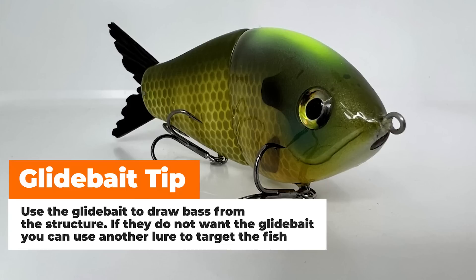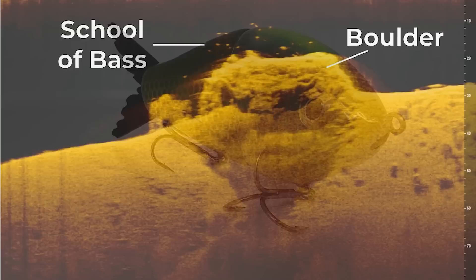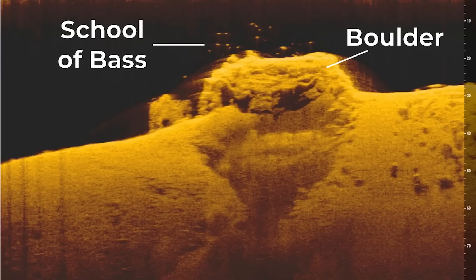A big boulder is super good this time of year because it's going to absorb a lot of sunlight, which warms faster. Those big females are looking to warm their bellies up, to warm their eggs, to help them develop before they go to spawn. Not only does that big boulder provide them with warmth, it also generally provides them with shade — there's going to be a rotating shade pocket around it, as well as a good ambush location.